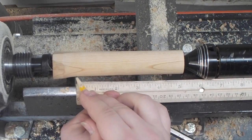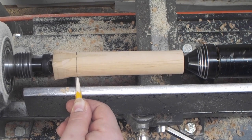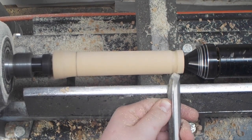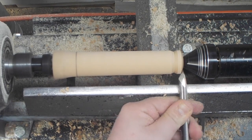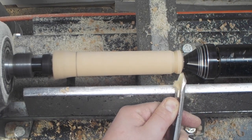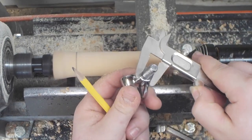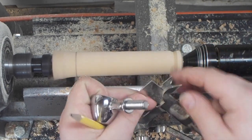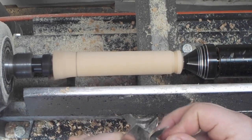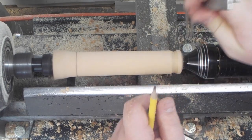I wanted the handle to be 5 inches long, so I went ahead and made a mark at 5 inches from the end with the hole in it and extended that line with a pencil. I started shaping it with the spindle gouge and the bowl gouge, and I also measured the end of the coffee scoop kit with a set of calipers just so I know where I need to make a flat spot for a nice smooth transition between the handle and the scoop. Then I made that mark on the end of the piece with the hole in it.